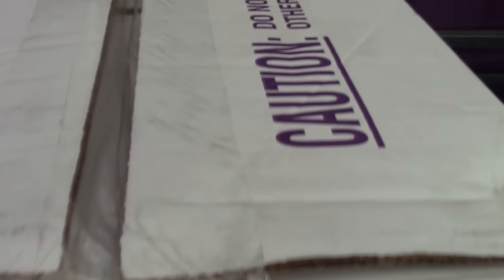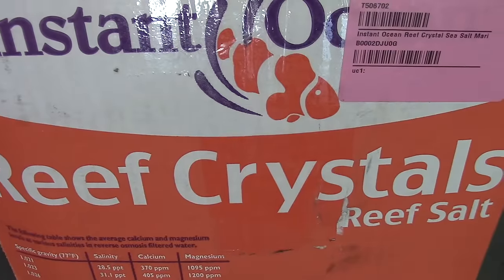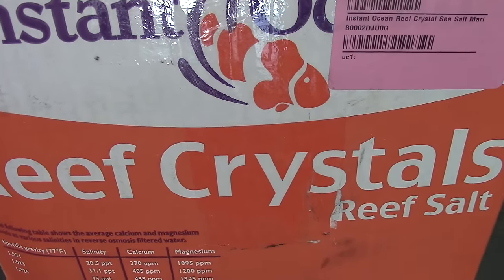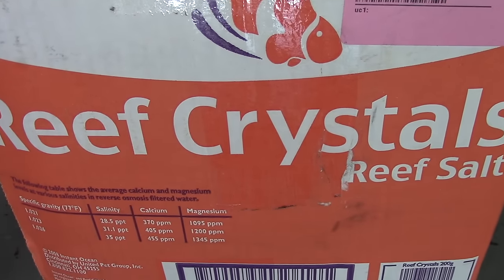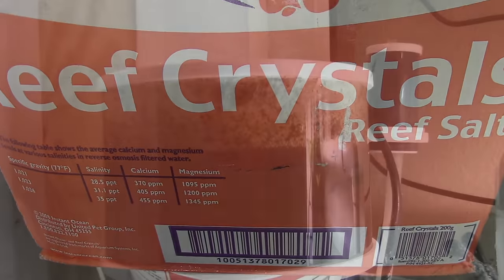Number one, reef crystals is cheap. I buy it by the box and I usually catch a good deal online. I have tried other salts — the only other salt I've used is the Coral Pro Red Sea salt, and I did like it, but it was just too expensive for me considering the amount of water changes that I was doing.